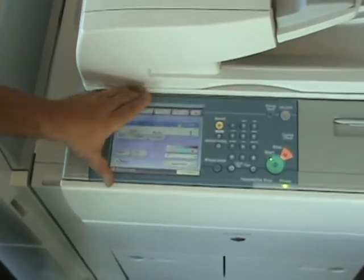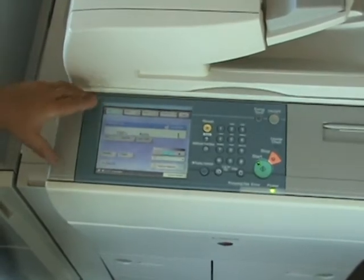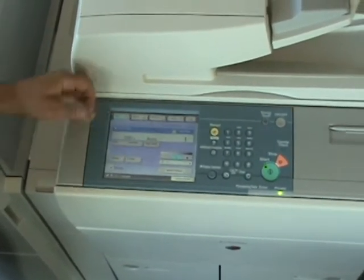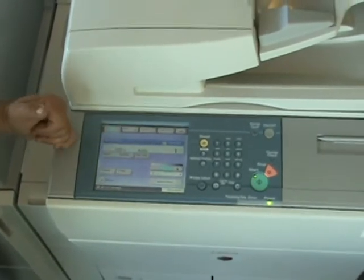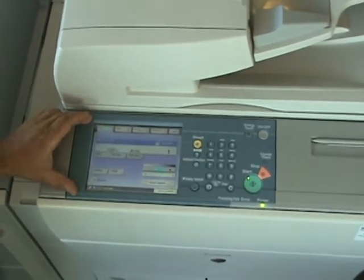The ImageRunner 5055, and all of its series up to the 5075, features a multi-colored large touchscreen display, very easily organized with tabs. The main screen would be your copy screen.